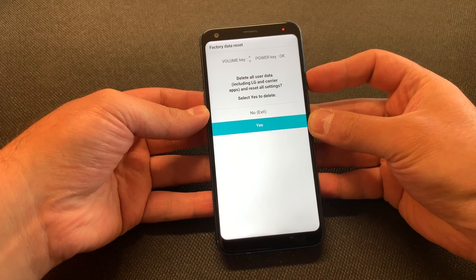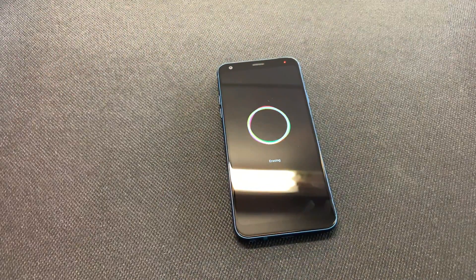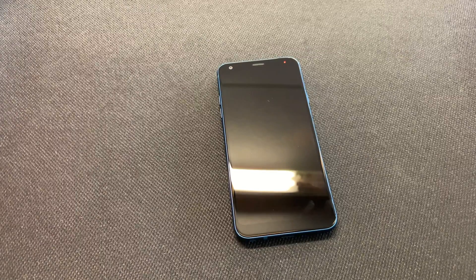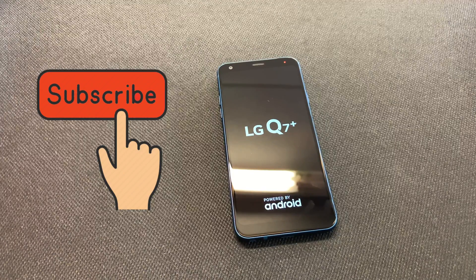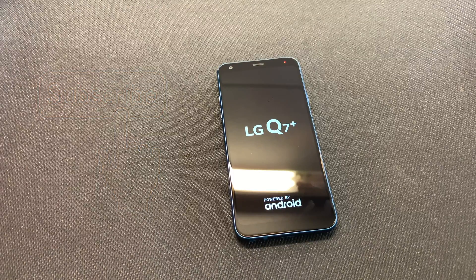Once you confirm, it'll take about five to ten seconds, then the device will shut off and start erasing everything on the phone. That's it, guys — this concludes our tutorial for today. If you like my video, make sure to like and subscribe to my channel for more, check out my other videos, and thank you guys for watching. I'll see you later.